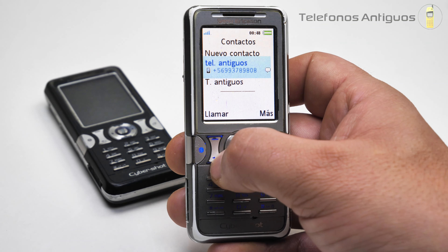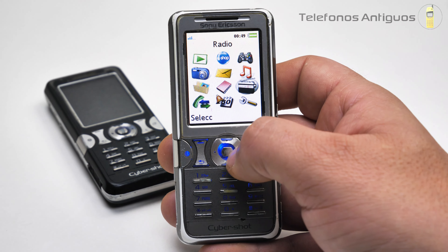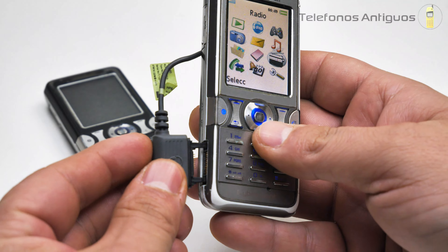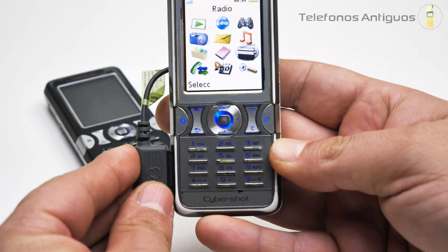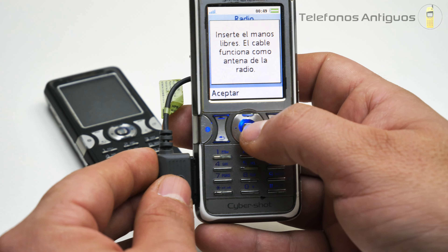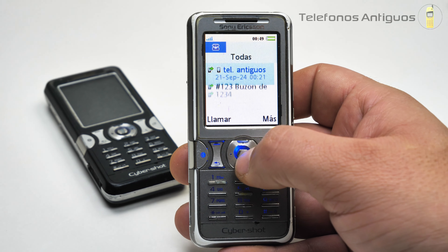Nos vamos a contactos. Este almacena mil contactos y a cada uno le podías poner fotos, así que estaba fantástico. En la radio no sé si toma el manos libre, vamos a intentarlo. Por acá tengo un manos libre, pero al parecer no lo va a tomar porque no me toma ni el cargador. Lamentablemente no toma el manos libre, una pena. No podré ver la interfaz de su radio. Teníamos radio.